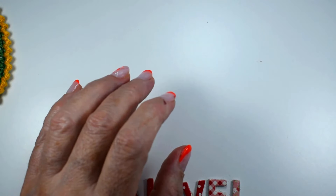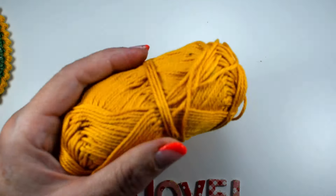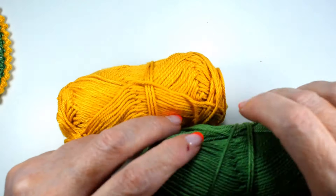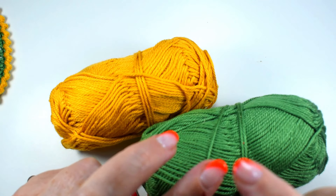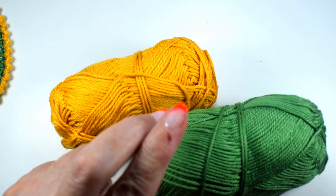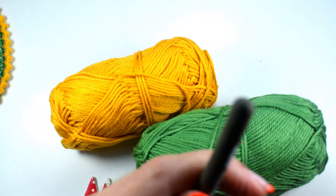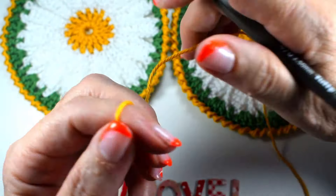I will do it with this cotton thread that I have in several colors. That is to work with a 3 or 3.5 mm hook, and I am going to work with a 2.5 mm hook. They are very easy, now you will see.